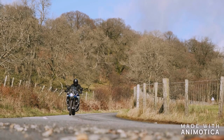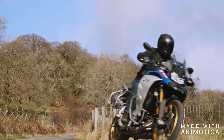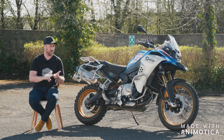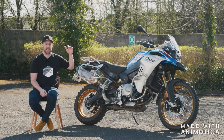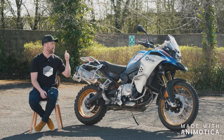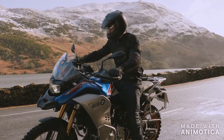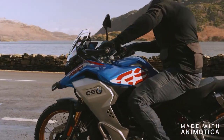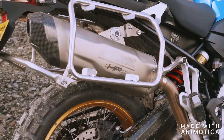The 850 GS Adventure starts at £11,910. This particular model has had about two grand's worth of extras fitted — it's got a Raleigh pack, a Premium pack, and a Comfort pack. That means you get dynamic ease of suspension, three levels of heated grips, cruise control, sat-nav, an Akrapovic can fitted, which sounds lovely, and pannier racks as well — a really great addition. So as you see it, this bike is about £14,000, which kind of seems quite a lot.